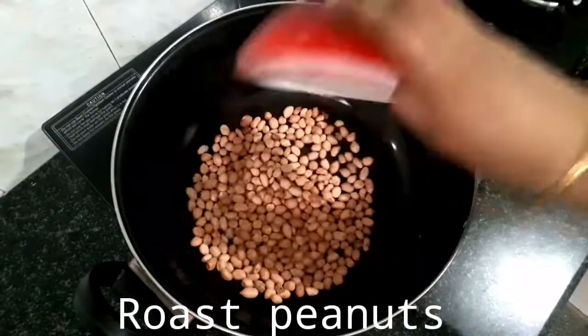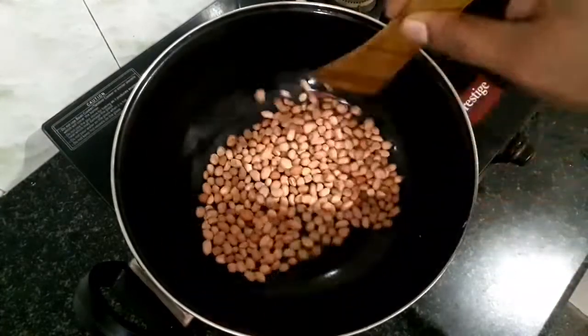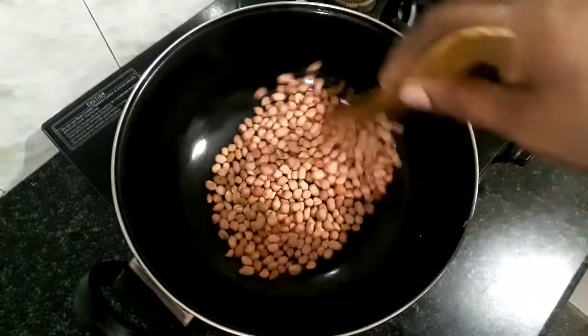Kids and adults are going to eat every day, but very healthy. If you want to eat peanuts, you will need to roast it in a medium flame.